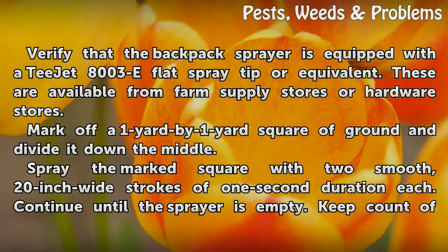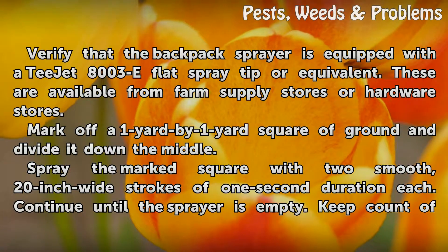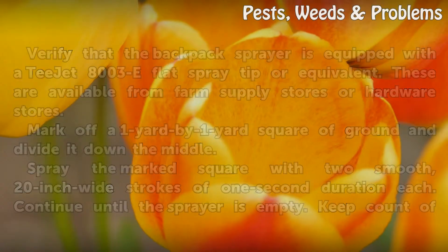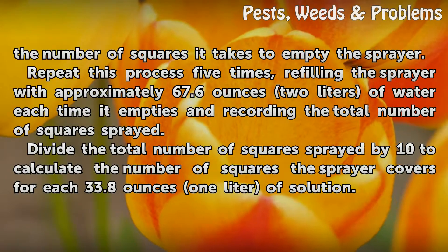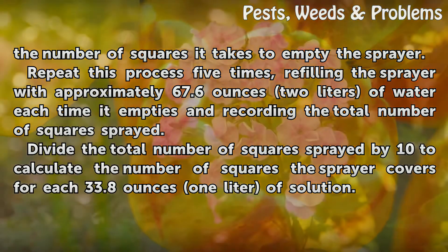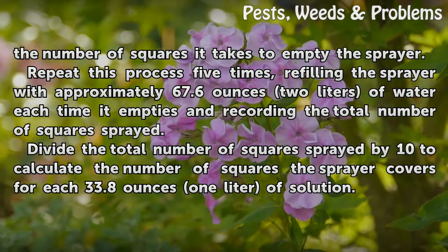Mark off a 1 yard by 1 yard square of ground and divide it down the middle. Spray the marked square with two smooth, 20-inch wide strokes of 1 second duration each. Continue until the sprayer is empty, keeping count of the number of squares it takes to empty the sprayer. Repeat this process five times, refilling the sprayer with approximately 67.6 ounces (2 liters) of water each time it empties, and recording the total number of squares sprayed.